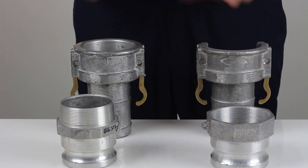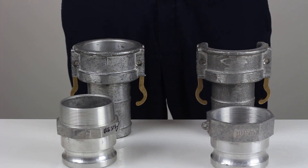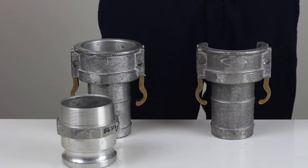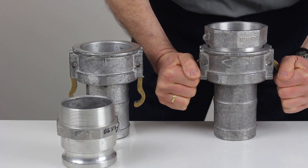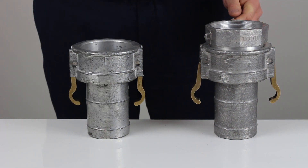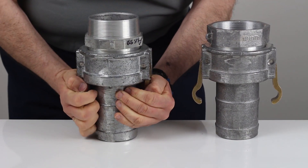The differences are very small but enough to cause incompatibility between the cam locks, which we'll now demonstrate. We'll start off with the 3-inch cam locks. To your right I have a NATO standard, to your left I have an Australian standard. NATO standard male into the NATO standard female locks into place. Australian standard male into Australian standard female once again locks into place.